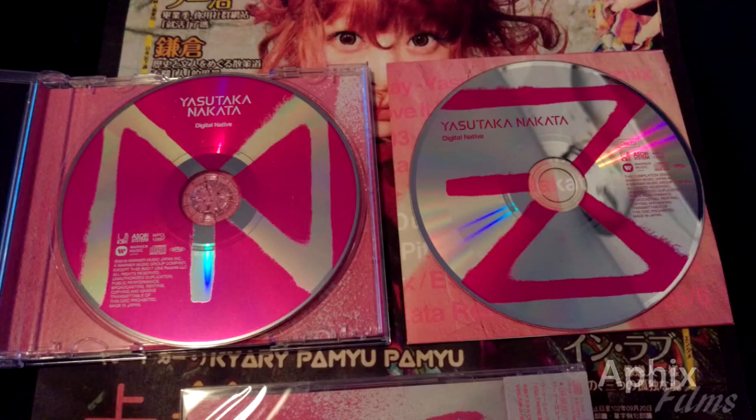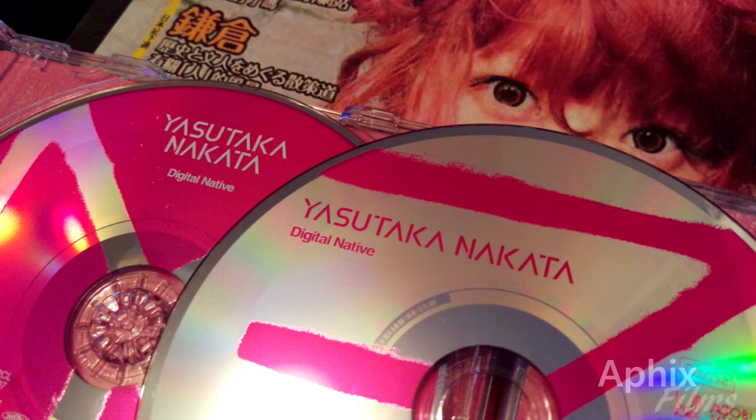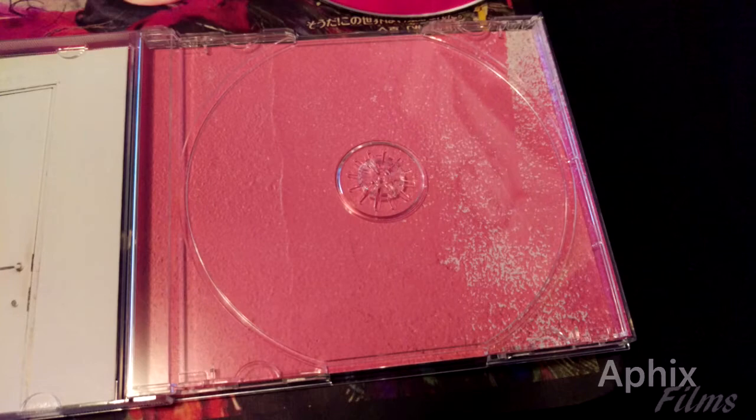Here we have the limited edition remix disc beside the regular edition disc printing — a little bit of a comparison for you guys. Not a huge difference, but that's the difference right there. That's also the back where you place the CD in the tray art.